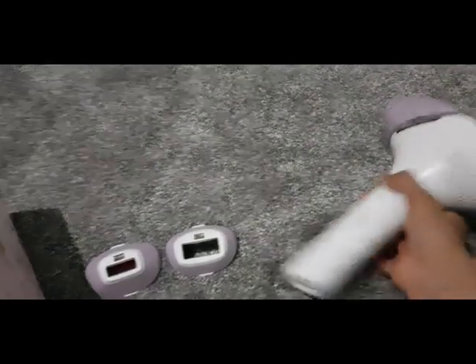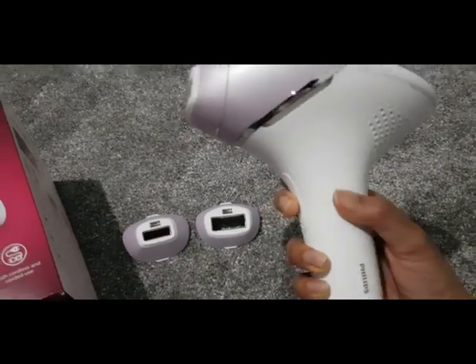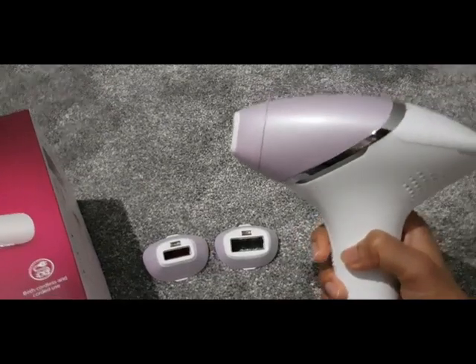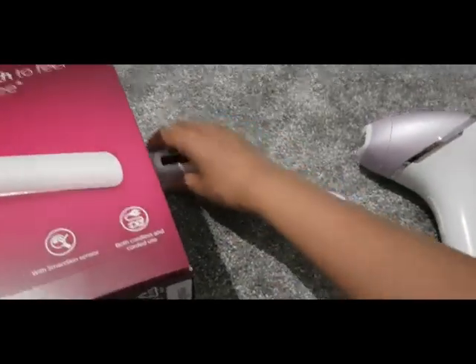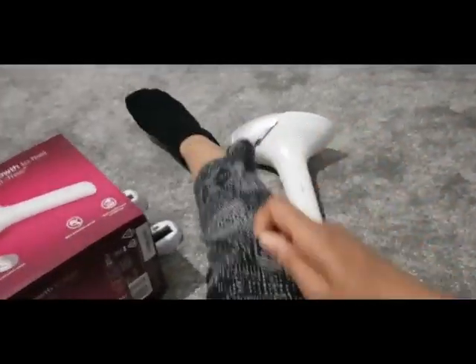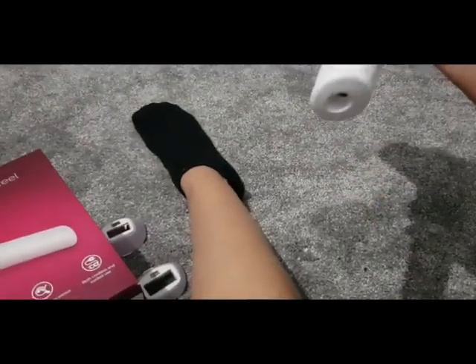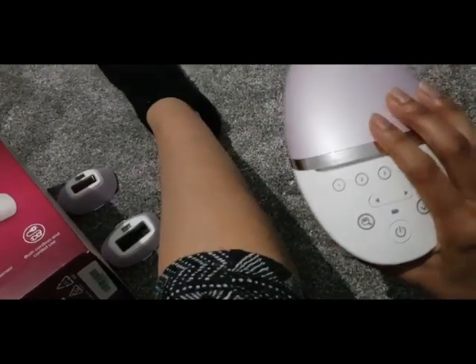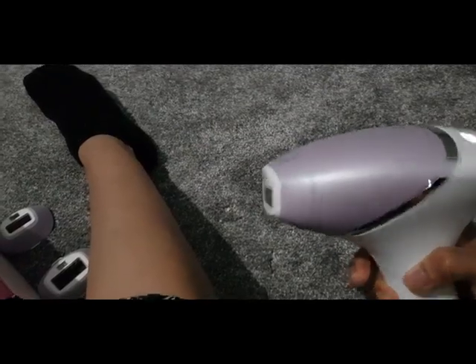It basically has a button which you press any time you want to zap your hair follicles. I'm just going to switch it on and show you how it works — I'll do a little test patch on my legs here. I don't have it plugged in right now, but it does come with a UK plug socket.